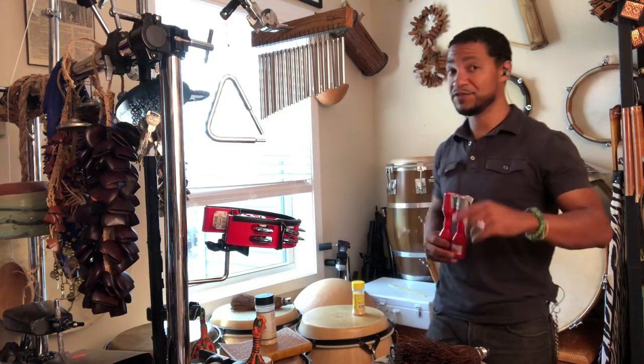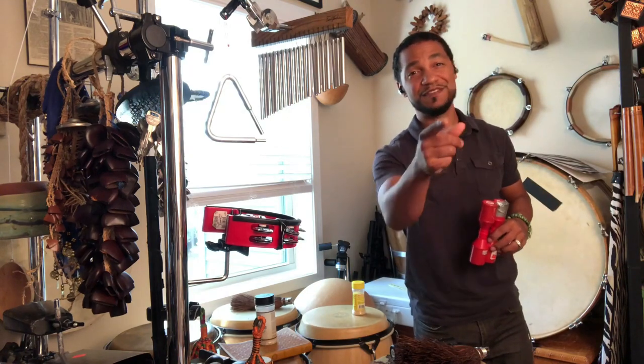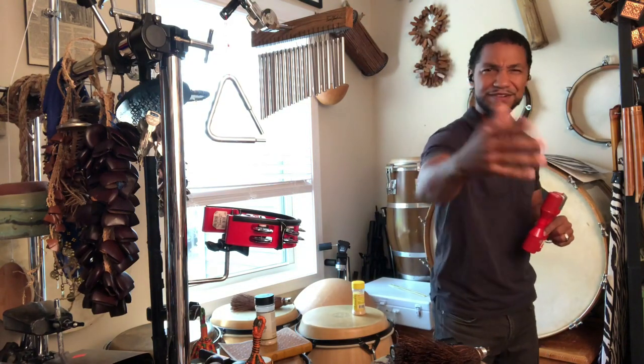Anyway, let's start with this. But before I even do that, don't forget to subscribe. It's a beautiful warm sunny day outside and it would also warm my heart if you became one of the subscribers here at William Johnson Music on YouTube. Wouldn't that be awesome? Love you. All right.